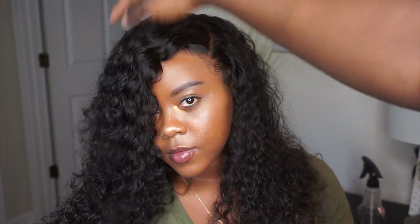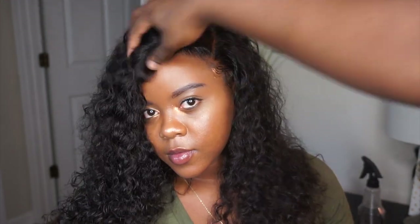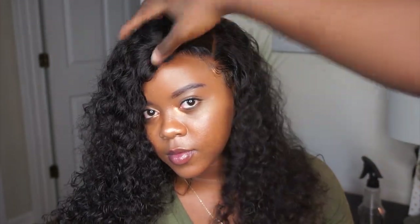I want to thank you guys for tuning in — do not forget to like, subscribe, and comment. Thank you for watching and I will see you guys in my next video.